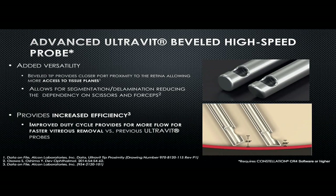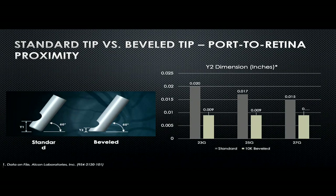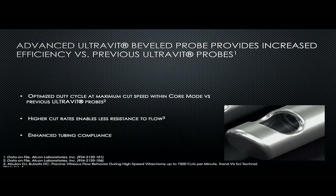The higher cut rate increases versatility because it can work very close to tissue and retinal surfaces, allowing segmentation and delamination which reduces dependency on scissors or forceps. The bevel-tip probe increases surgical versatility especially in diabetic patients — working between the membrane and the retinal surface, it acts like a spatula to create space, and like vertical scissors to cut and perform segmentation. Compared to a standard probe, the beveled edge allows you to go much closer to the surface, especially with 25 and 27 gauge. In 23 gauge, you can go 55% closer to the retina; in 25 gauge, 47% closer.